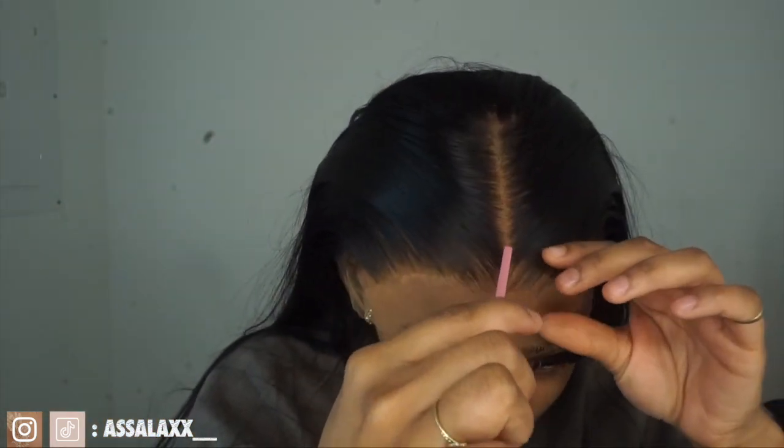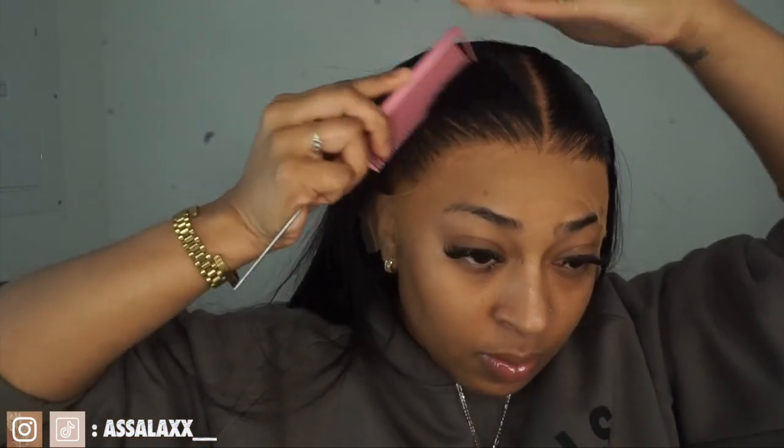Anyways, this is the wig. As you can see it's HD lace, so the HD lace is transferring and giving skin — it was just giving skin. Today I won't just be installing my wig; I'll be doing a style with it. I'm also doing my TikTok videos, so if you see me going back and forth, that's why.